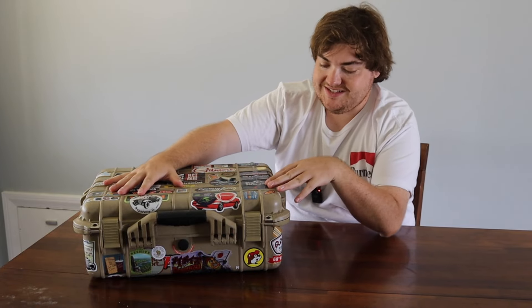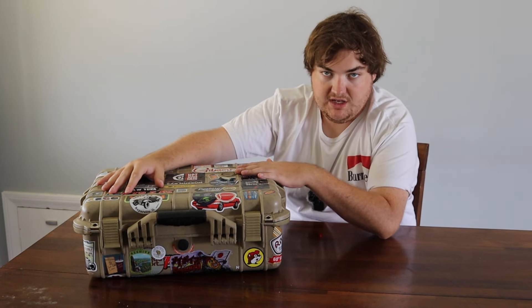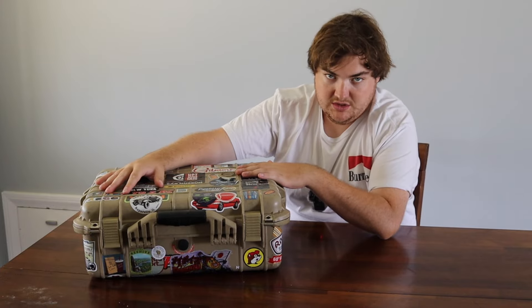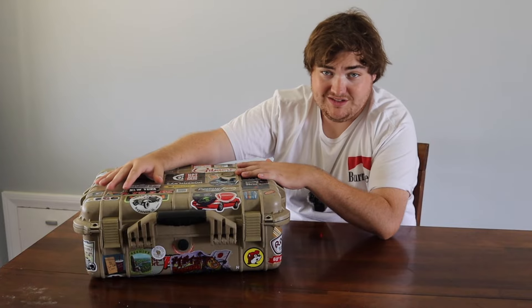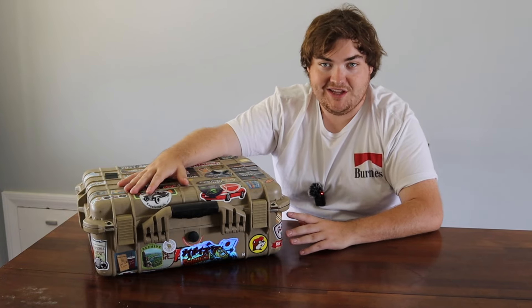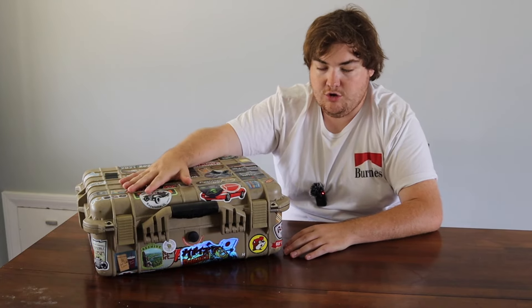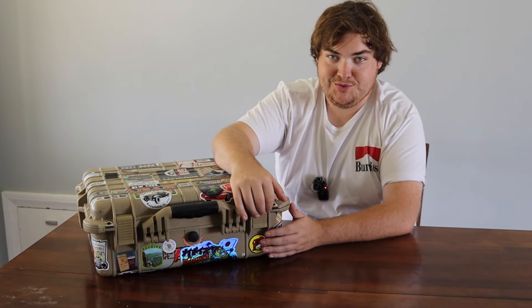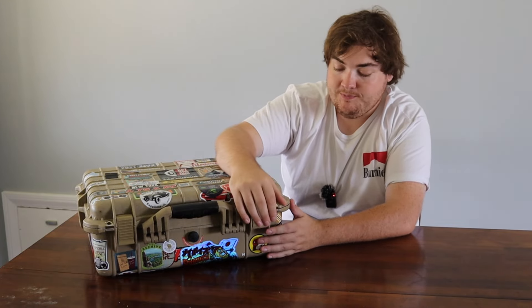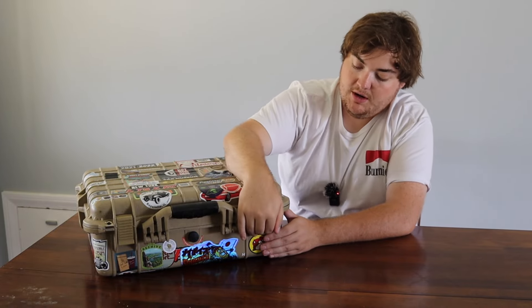First of all, we'll start with the case itself. This is a Pelican knockoff case from Harbor Freight. This has been hands down the most reliable, the most sturdy, the best piece of equipment I've gotten. If you're looking for a camera case, this is the one to go with. First of all, it was 60 bucks as opposed to — I think the Pelican equivalent is like $300. It is waterproof. I've never tested it, but there's a little valve at the front you can open and close. I know the seal works because when I went to film in Denver, I hadn't opened this case since Illinois, and when I went to open it, it was like opening a pop can. This is a knockoff Pelican case from Harbor Freight — can't recommend it enough.